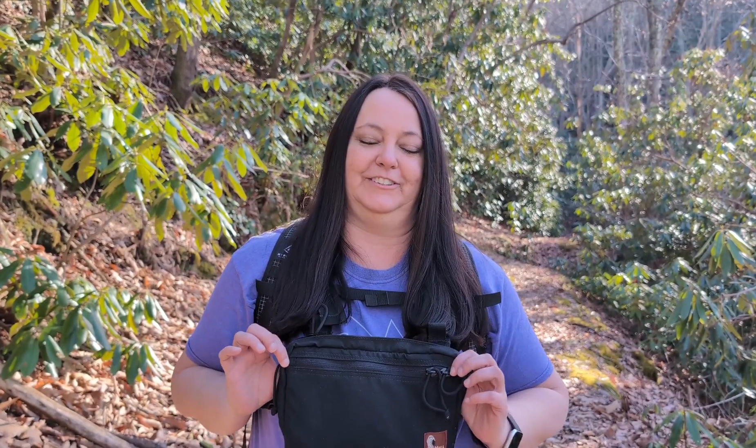Hi guys, Amy in the Outdoors here. I just wanted to talk about my chest holster that I've got, because I've had a lot of questions about it, and this one is by Hill People Gear.